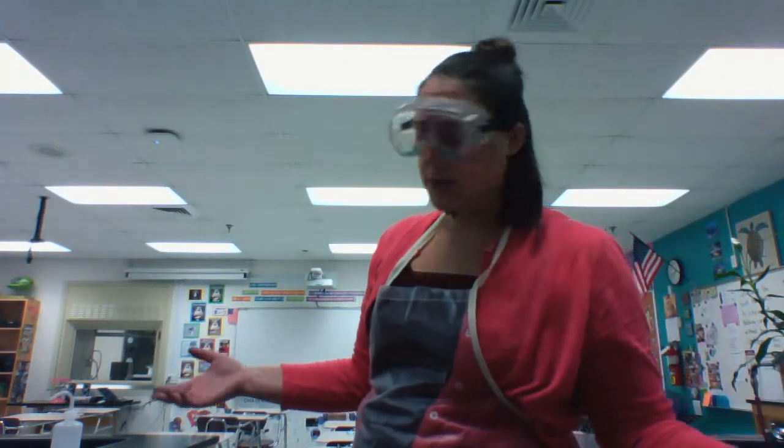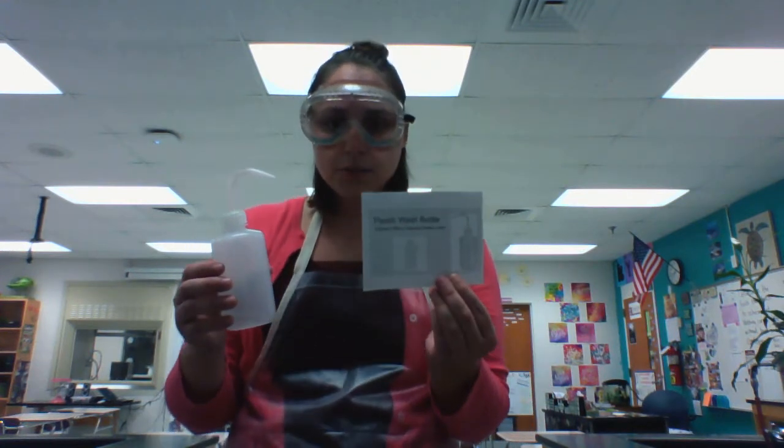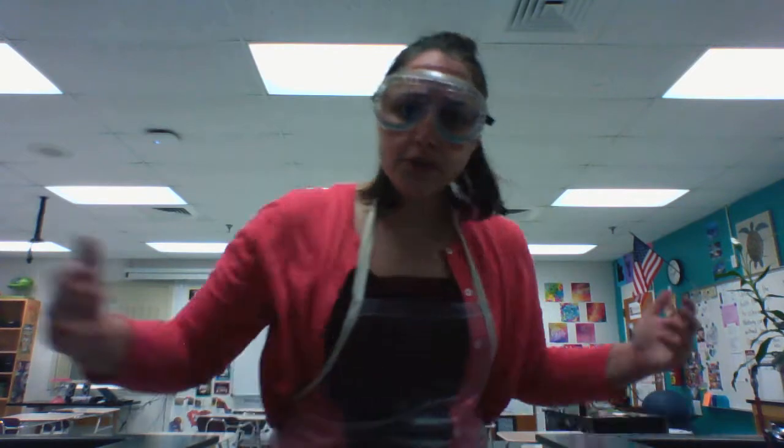The last piece of lab equipment is a plastic wash bottle. This can be used to clean out glassware, and also if you need distilled water for a lab, it squirts right out. Hope you've enjoyed Larson in the Lab — have a great day!